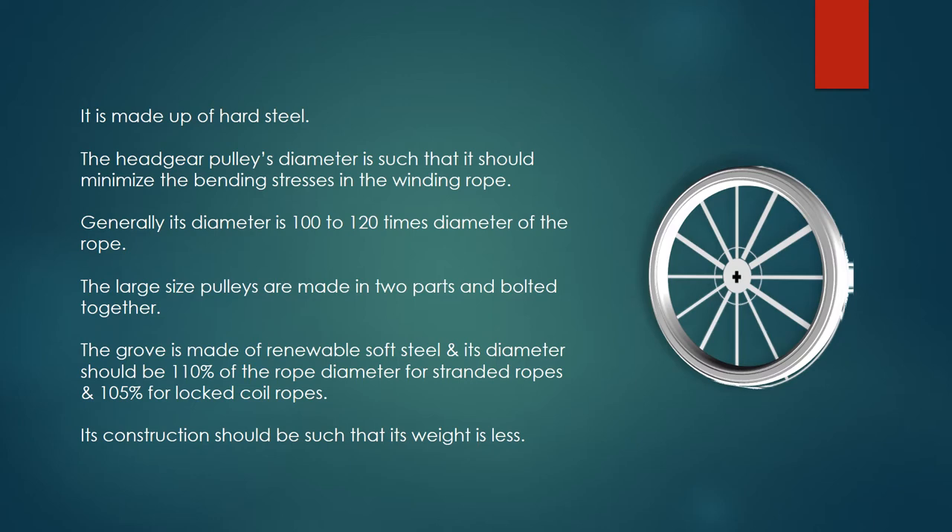The large size pulleys are made in two parts and bolted together. The groove is made of renewable soft steel, and its diameter should be 110% of the rope diameter for stranded ropes, and 105% for locked coil ropes.